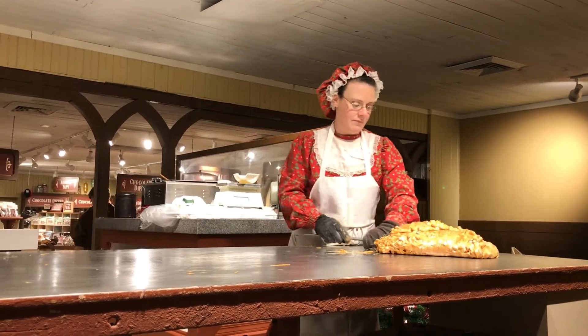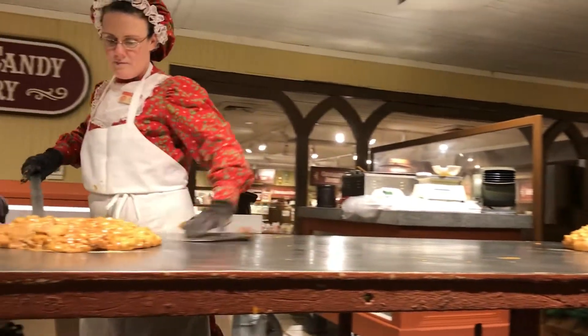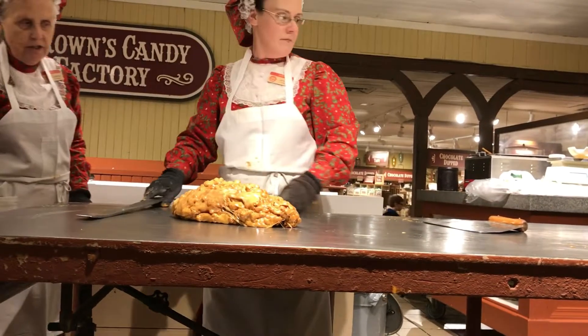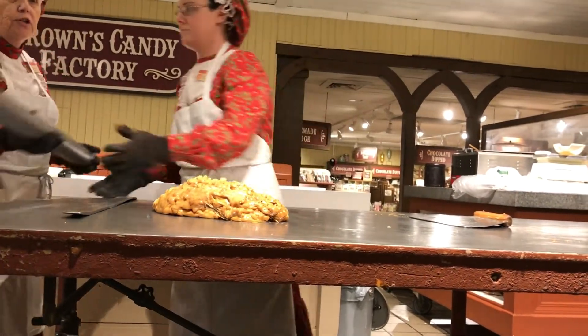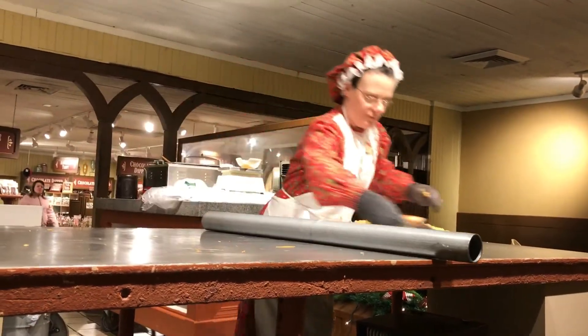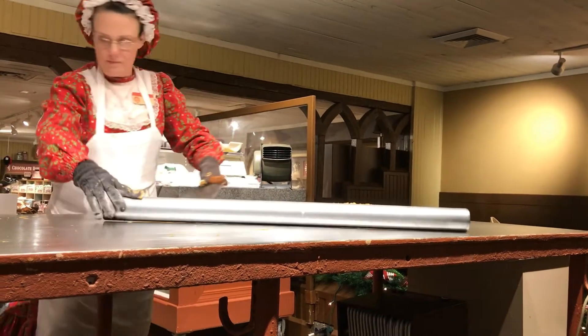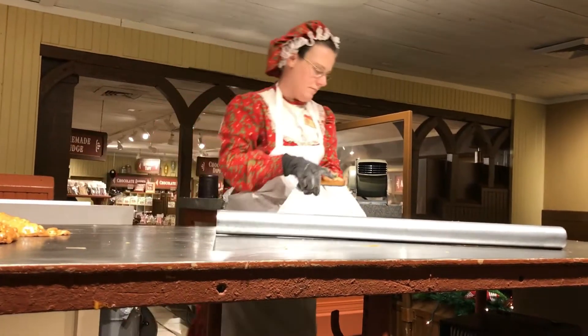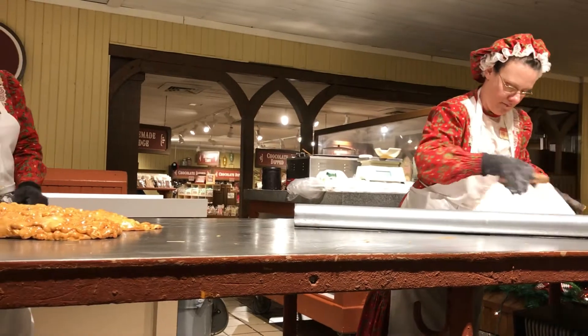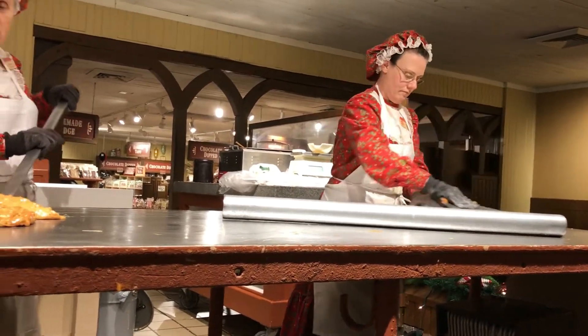Make four pounds of corn syrup, eight pounds of sugar outside of water. Bring that to a rolling boil and add six pounds of raw Spanish peanuts. Cook until your peanuts are roasted and your candy is cooked. Add 396 grains of salt and two handfuls of baking soda. Stir it up, pour it out, roll it out, stretch it out — and there you have 18 pounds of peanut brittle.